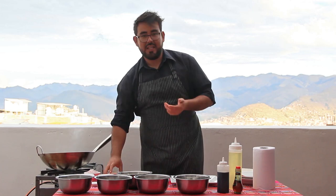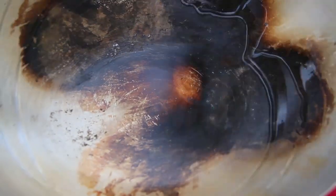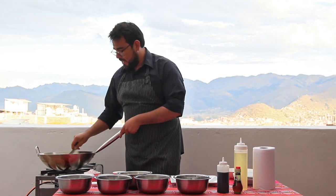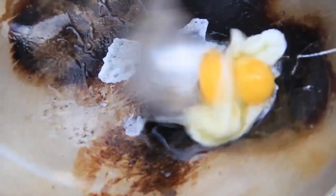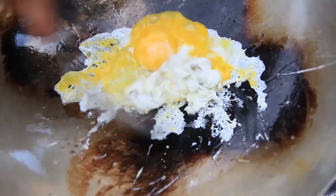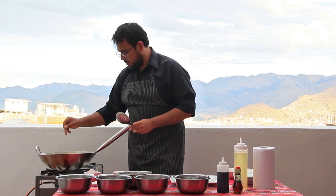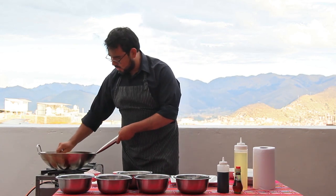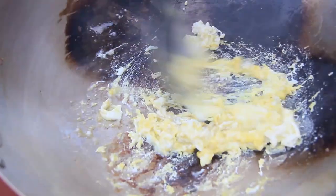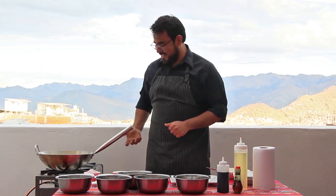Now we're going to start with the eggs. We heat our pan or wok, and I'm going to make the eggs first, then put them on the side on a plate to mix with the rice later. I'm going to add just a tiny bit of salt — the rice won't need much because we're going to add soy sauce and we don't want it too salty. I'm using two eggs per portion, but you can use more. There's no limit with that.